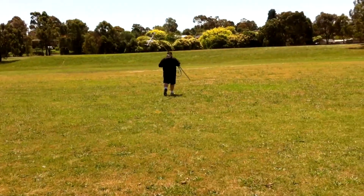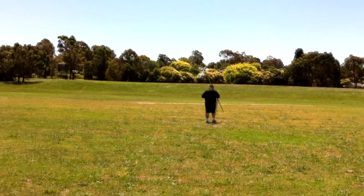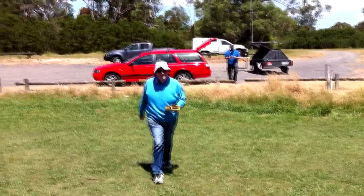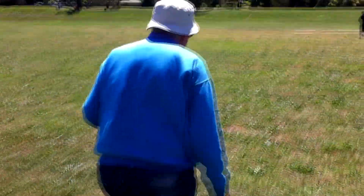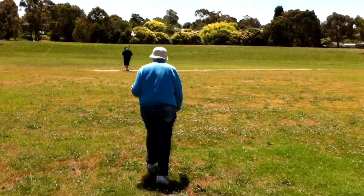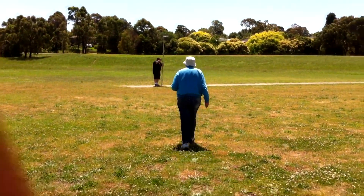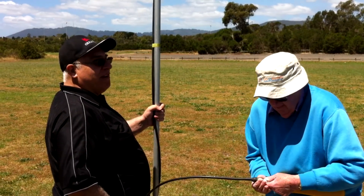We've got Ralph walking out to the cricket pitch to test it. Here comes Peter with the test gear. We're just setting up — got the reference dipole going — and we're heading out now to get some measurements so we can calibrate the new ATV antennas. We can get a front-to-back reading here as well.